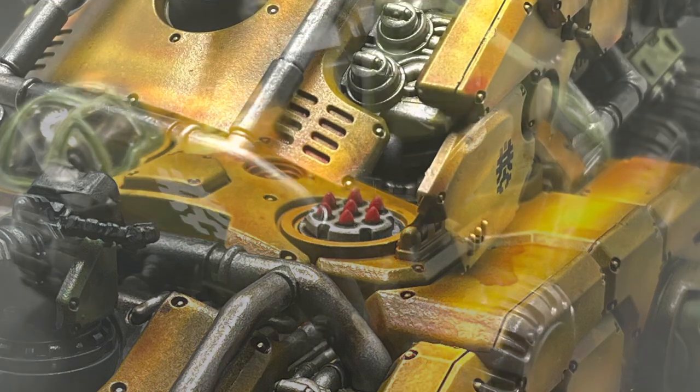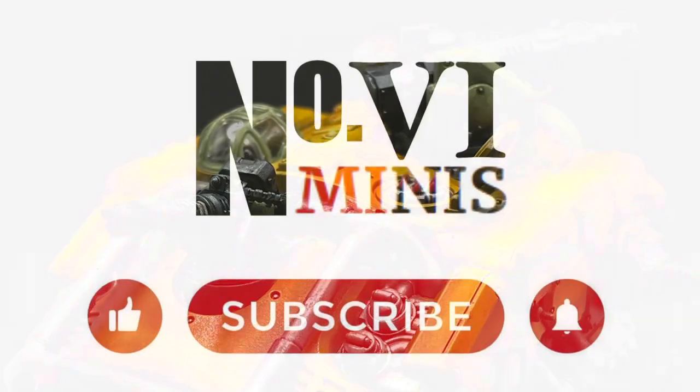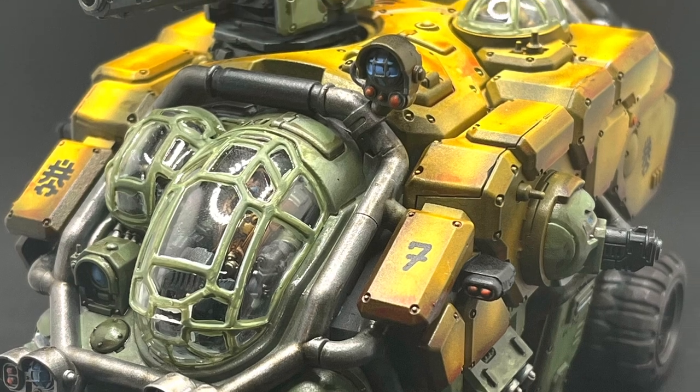Thank you so much for watching. Look out for the next two videos in this two-week series on the Leagues of Votan. If you enjoyed this, please be sure to hit like, subscribe, and hit the bell icon so you don't miss out on any future videos. Happy Wargaming, Hobbying, and I will see you next time.